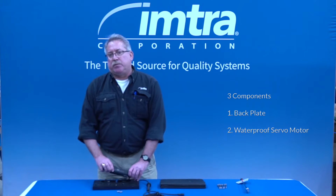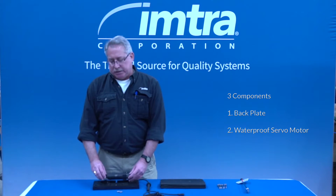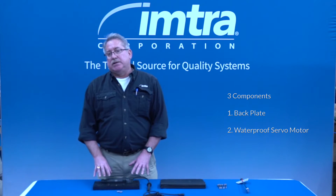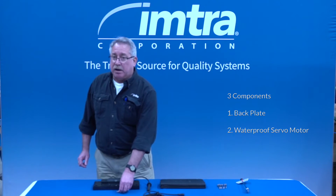The next component is a replaceable and serviceable waterproof servo motor, which is what drives the mechanism. It's critical that it be fastened into the backplate at 1.5 foot-pounds with the supplied fasteners.